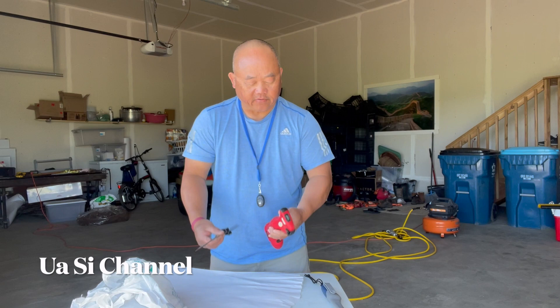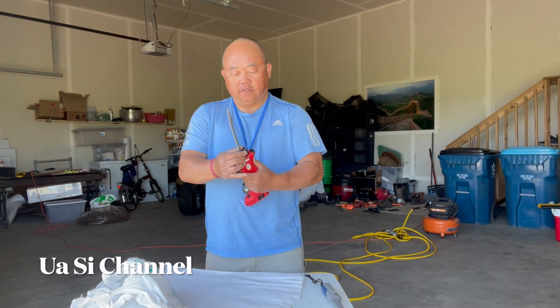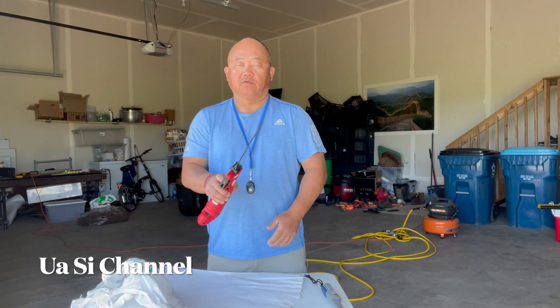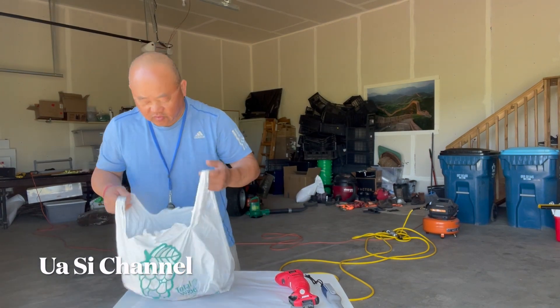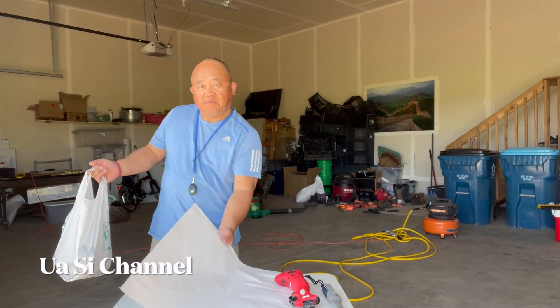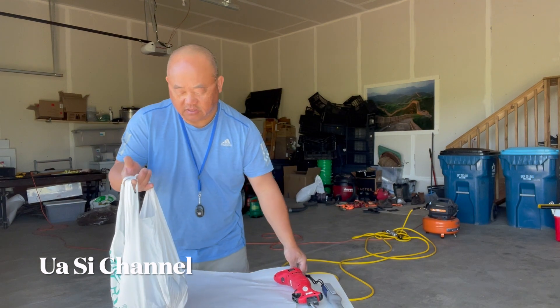First of all, turn the power off, keep it on safety, and then stick the knife in here. Turn the safety back on, make sure it works. I also got some butcher paper here that you'll want.